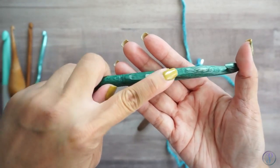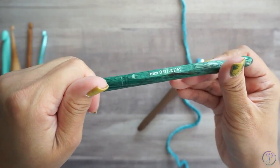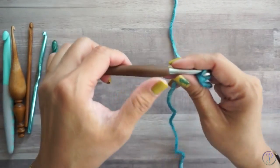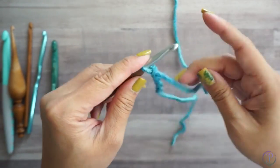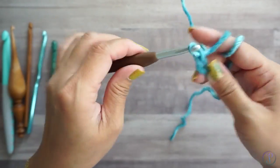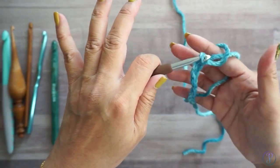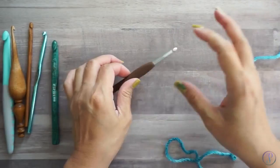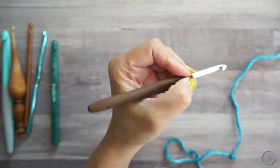This part right here is flat, while the rest of the crochet hook is round. What that allows you to do is place your thumb on the flat edge while you're crocheting. I found that this was much easier on my wrist and my thumb.